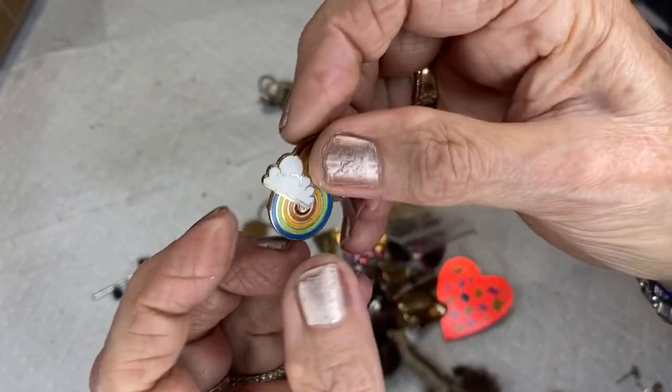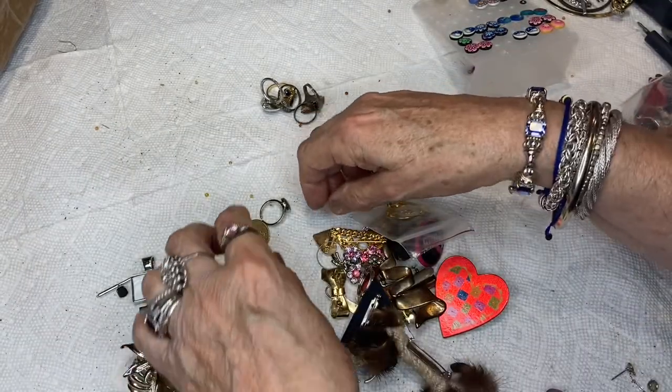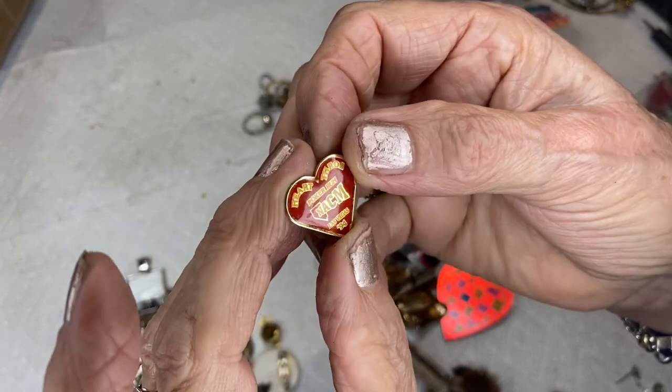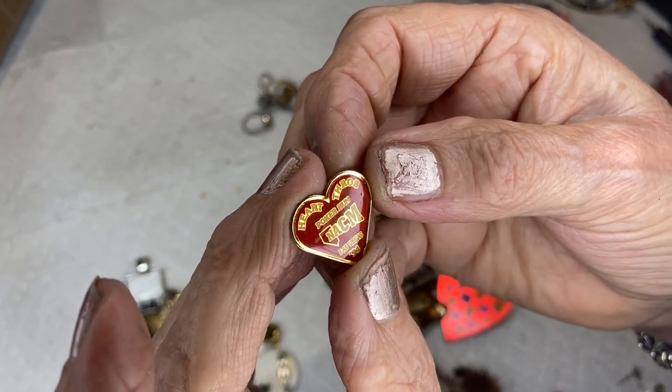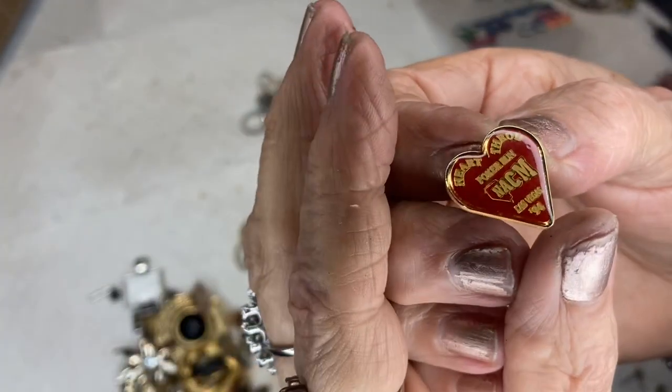It's just clouds with an S design and a rainbow. This is a heart pin that says Heart Throb Poker Run — it's a biker thing from Las Vegas '94 — has a picture of Nevada on it.